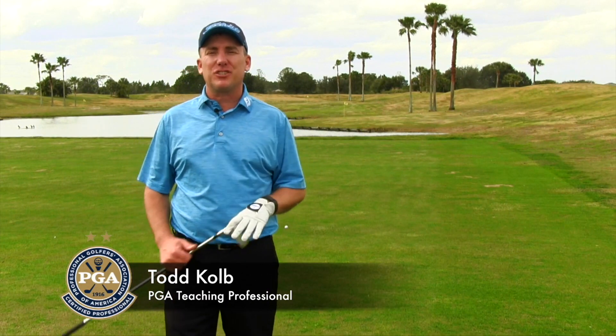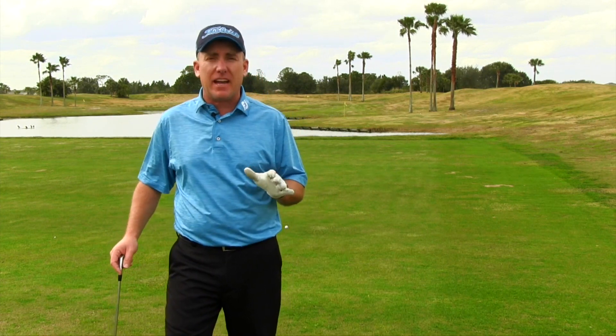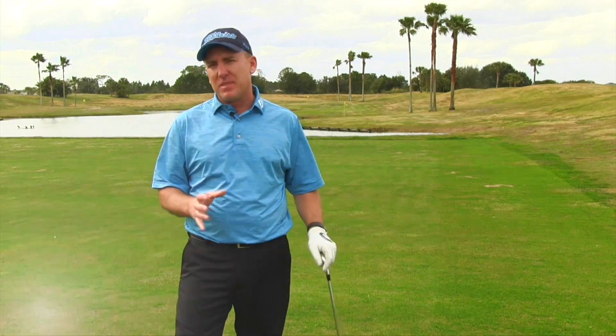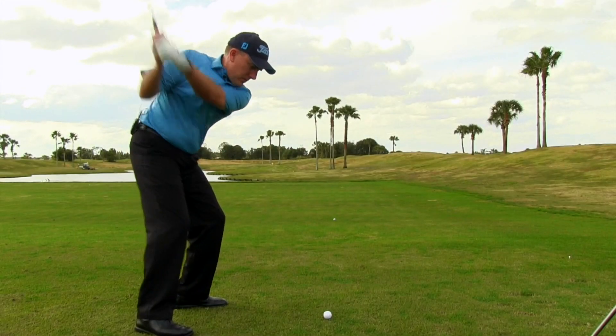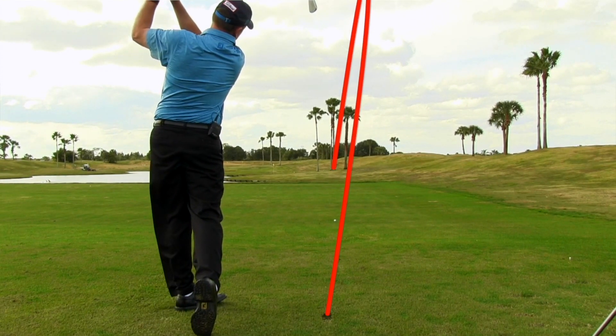Alright golfers, PGA Professional Todd Koebe back here again talking about how to improve your golf game. In these first couple lessons, we've taught you why a strong grip is bad if you're trying to fix a slice, and how getting the path to the right of the target is key to hitting a nice high draw. Now that we're able to do that, it's time to add some speed.